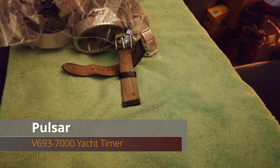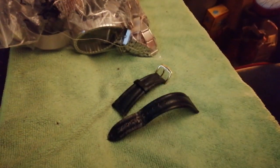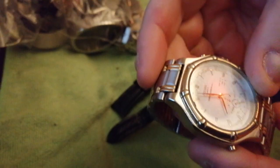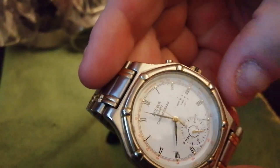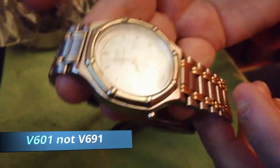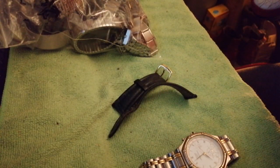As you know, I'm a bit of a specialist in the Dancing Hands watches. We're going to have a preview of an upcoming video this week. I've got this lovely Pulsar V691 Dancing Hands on the two-tone bracelet — it's beautiful. So let's have a chat about his rare big brother.